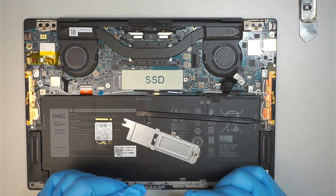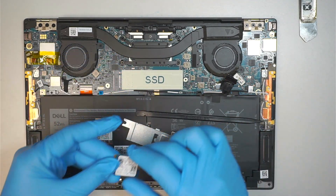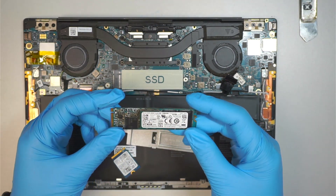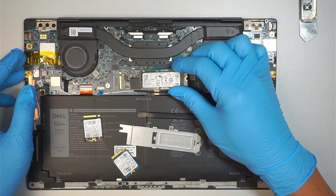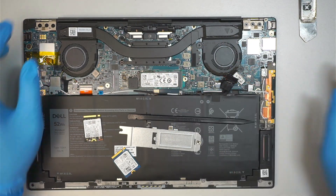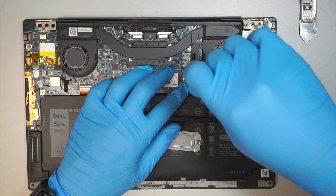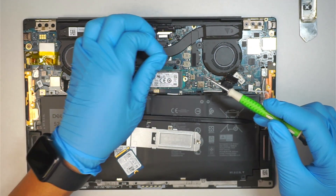I have two types of SSD. One is the mini version, which is the same as this. Or the majority of you would prefer to use the full SSD, which is this one, and you can still install it like such. All you have to do is find the right screw and put it in. The same screw that we removed earlier should be able to tighten it up and get it installed.